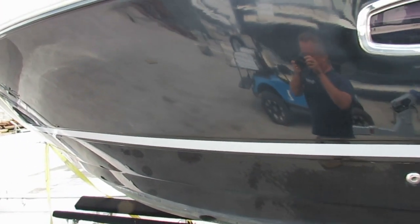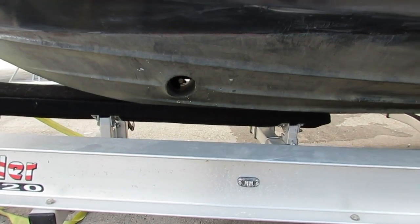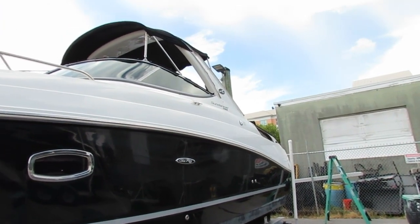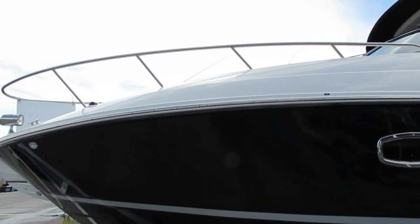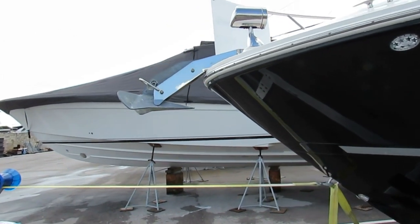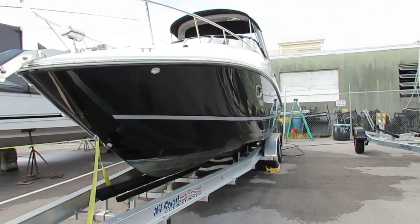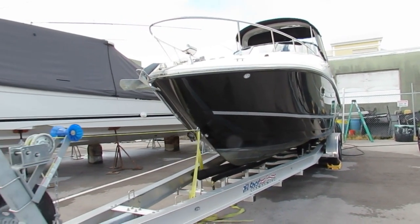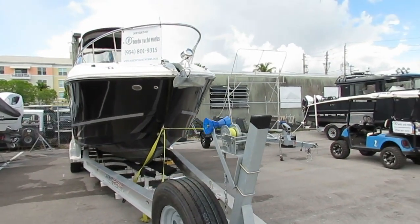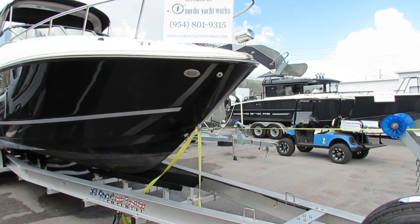This boat is equipped exceptionally well. We actually have a functional bow thruster that helps a lot with the docking, especially with the single engine. Looking at the bow, got a search light. We have electric anchor windlass. We have the Bimini tops on it and there's a full cockpit cover. This trailer is oversized for the boat and it's not included or even available with the sale — it's one of our shop trailers. Even the horn is functional in this boat; most of the time they seem to never work.